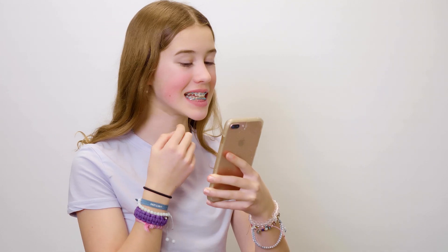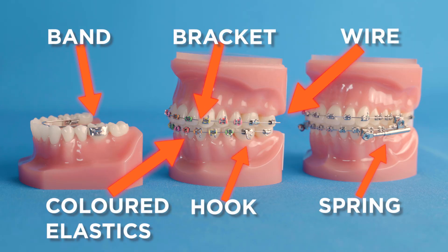Broken appliances can be avoided, but we understand that there's a learning period and accidents do happen. It's important to let us know as soon as you notice something has broken. To do this, take a photo and text it to us. It really helps us if you can tell us what it is that's broken — use this diagram to identify it. We will review it and reach out to advise you, and if needed, arrange a comfort visit. Always keep any pieces and bring them to your appointment.